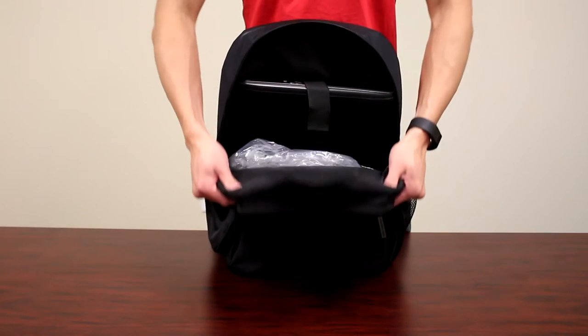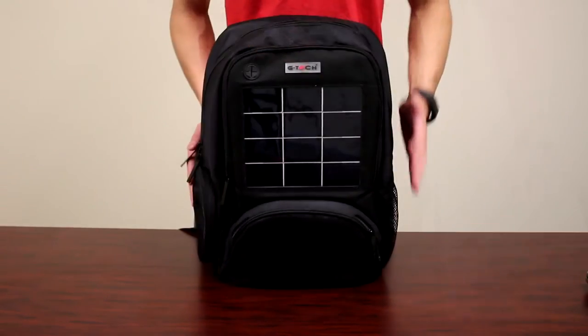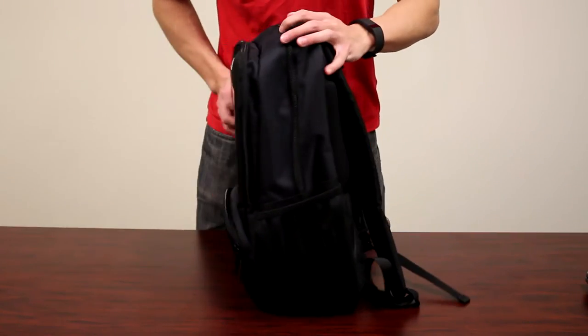The main compartment contains a computer sleeve that stores a 15.4 inch laptop. The sides include a zip pocket for accessories and a mesh pocket for a water bottle.